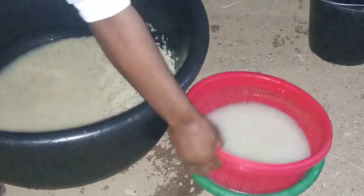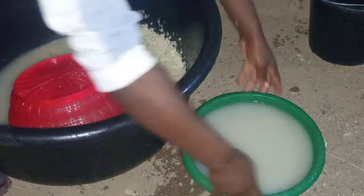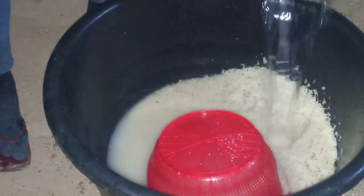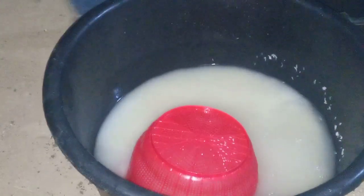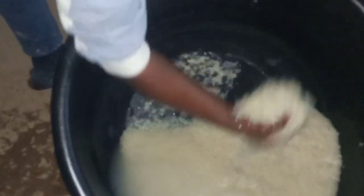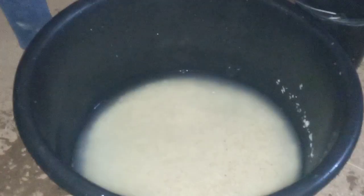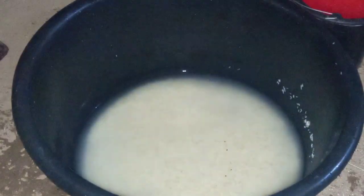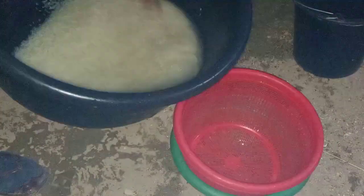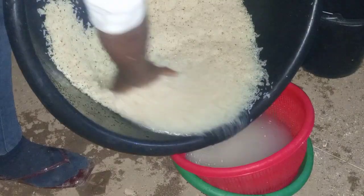Let me know which method you usually use when cooking your jollof rice — do you parboil or do you wash the way I just did? I washed it six times because the rice was so dirty. Now you can see the water is clean. I drained it.